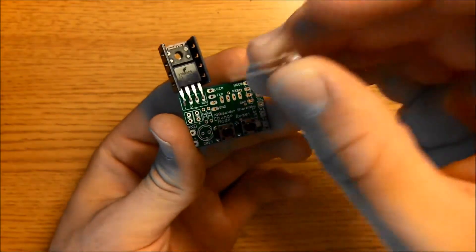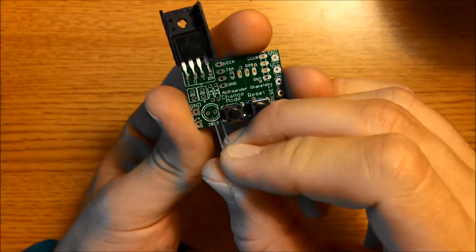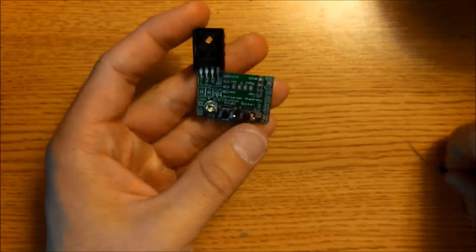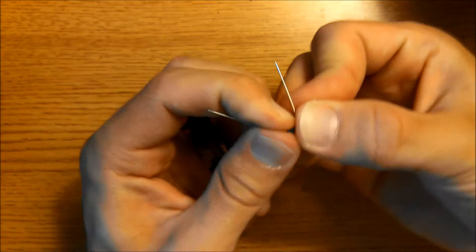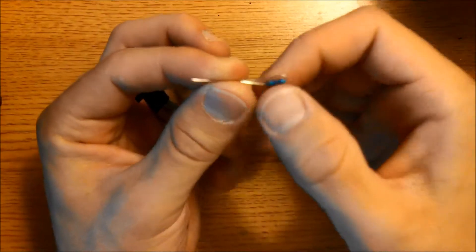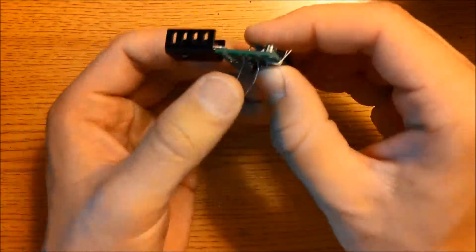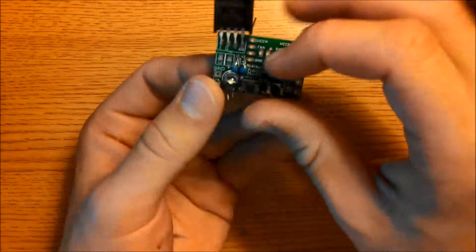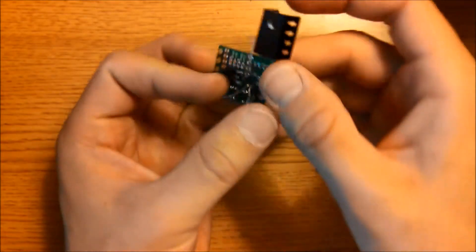Now we're going to go ahead and mount the LED. There's a long lead and a short lead — the short lead in this case goes on the right. Then we're going to mount the two 1K resistors. Bend them into a V shape like this, and then place them here. Now we're going to go ahead and solder these resistors and this LED into place.